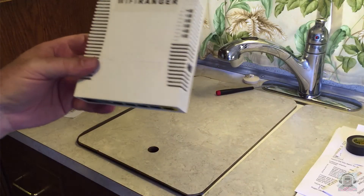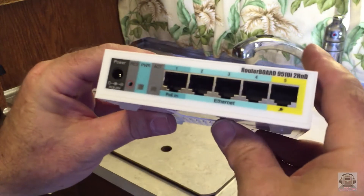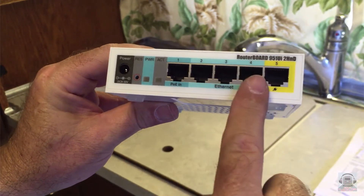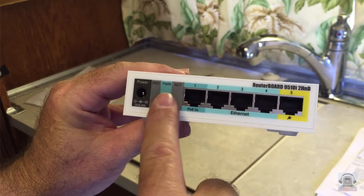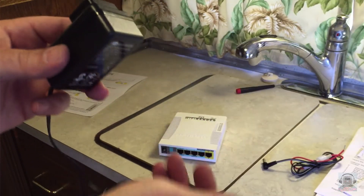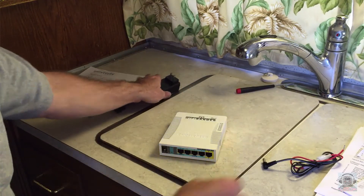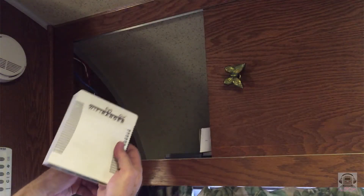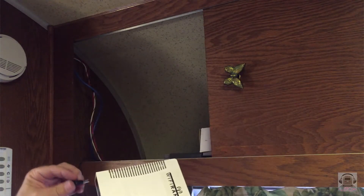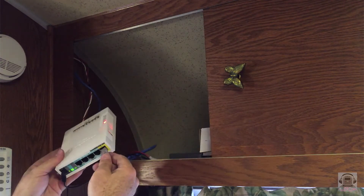This is the Wi-Fi Ranger Go 2 — it's the inside piece of the Elite system. The Go 2 powers the outside Elite antenna and offers wired jacks for printers or PCs inside your RV. It came with a 110 plug for power or a 12-volt DC plug. I'll be using the 12-volt DC plug. It's a direct replacement for my Wi-Fi Ranger Go — just plug in the power and the blue cable that runs to the outside antenna.